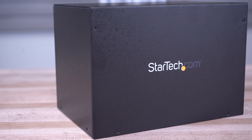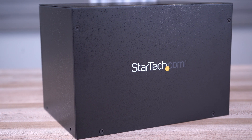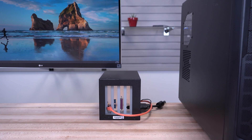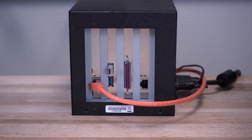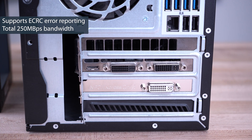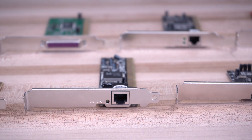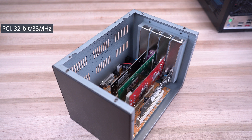All of our Expansion Enclosures are made of steel for added durability, vented for proper heat dissipation, and are ideal for heavy wear and server environments. No drivers are required, and our Expansion Chassis work with any OS on any system with an available PCIe slot. They comply with PCIe 1.1 specifications and support both 3.3V and 5V keying.